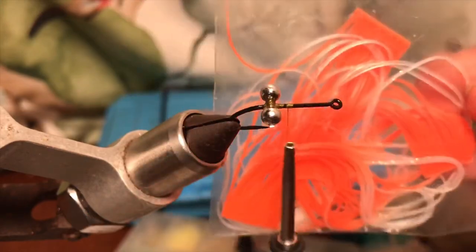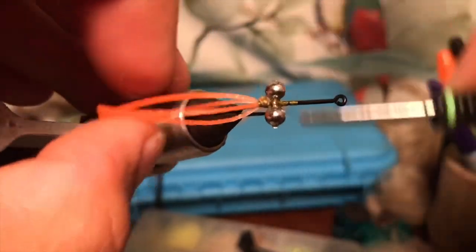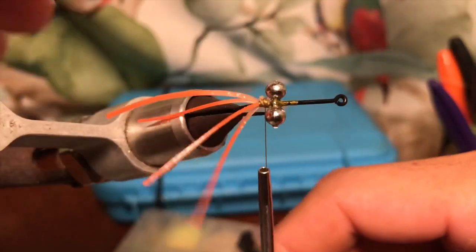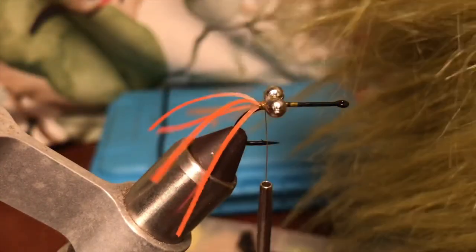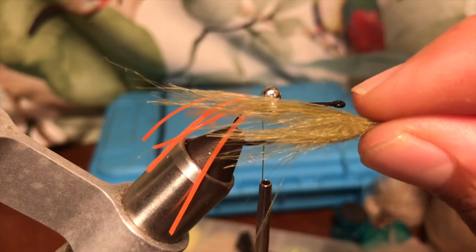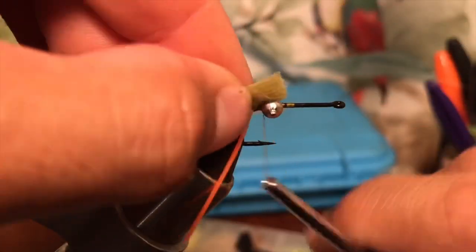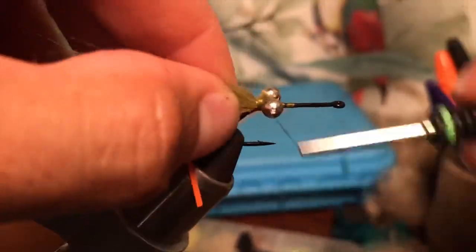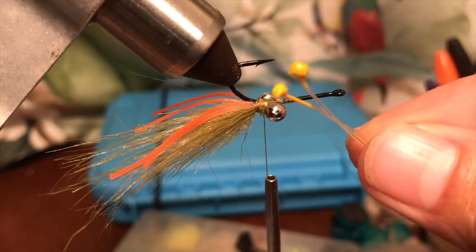This is just rubber legs — could be orange, could be any color you like, could be white. Just place four small strands right there. And here's another material that is Crawford olive color — just a little clump of that, and place it right there as the nose of the fly. Easy.